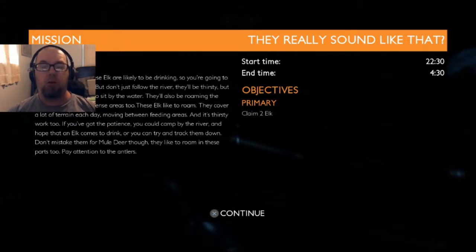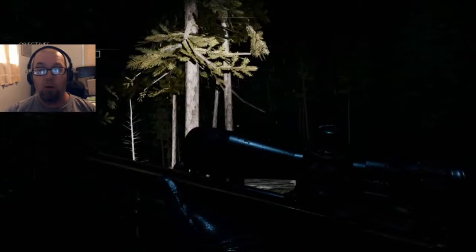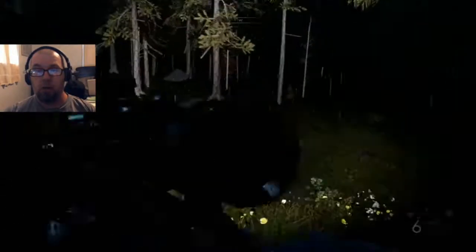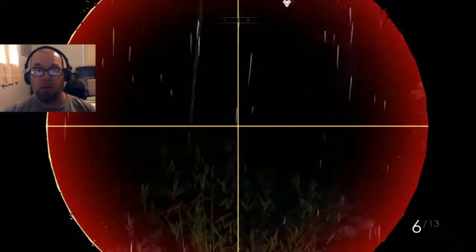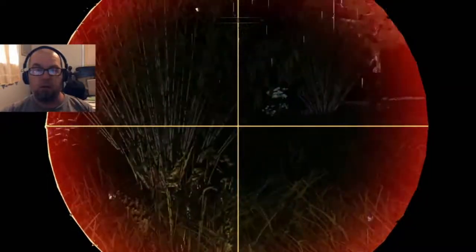Don't mistake them for mule deer — they like to roam in these parts too. Pay attention to the antlers. They just want two elk, so let's take a quick look and see if we can find any clues right away.